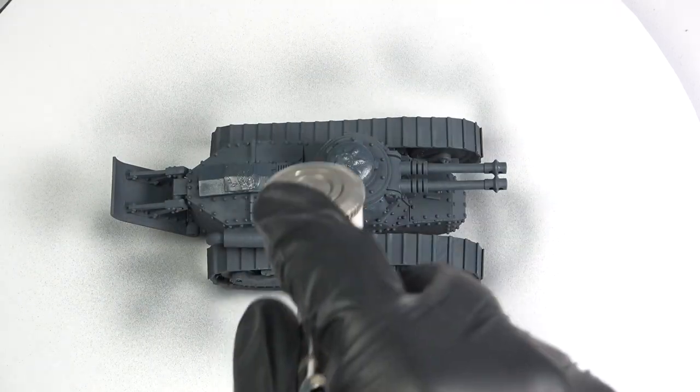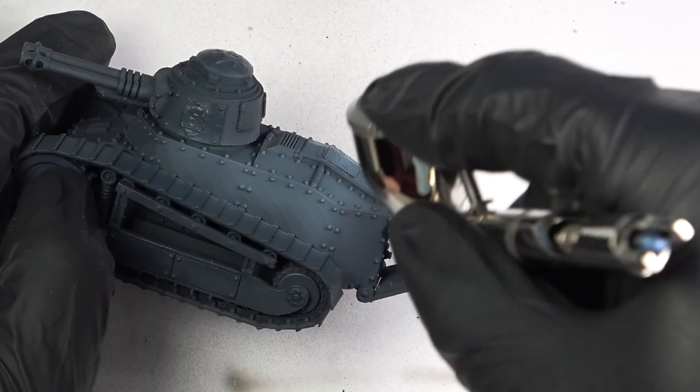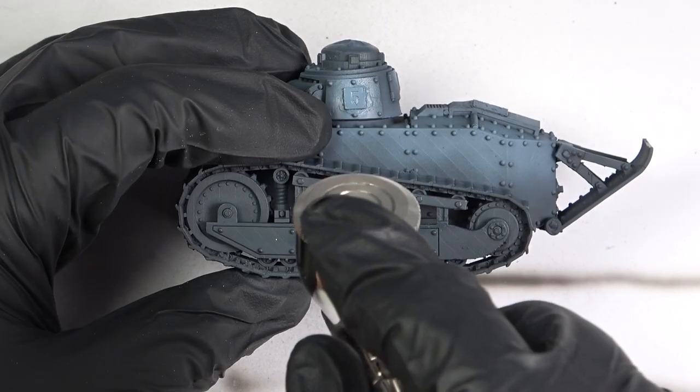In a few minutes I was ready to apply some highlights with the airbrush. For this I just added some more white and some blue paint to what was left in the airbrush cup and thinned that right down with more lacquer thinner.